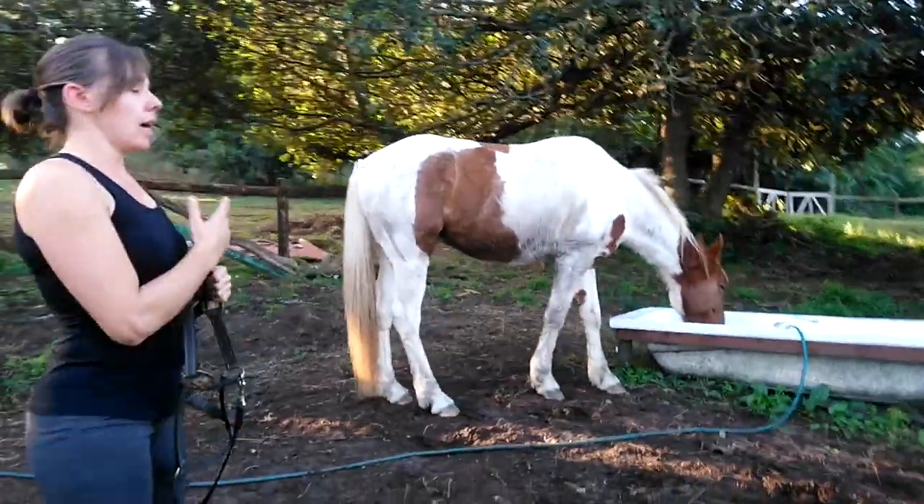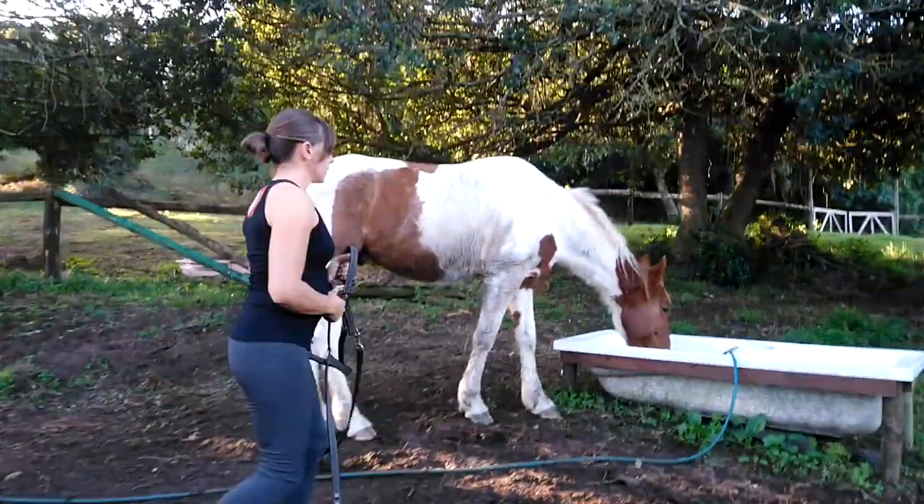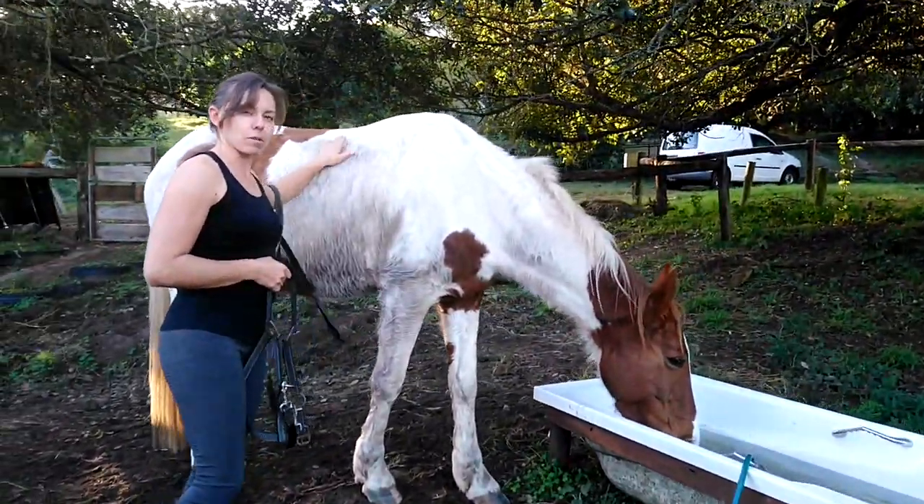So here's my horse. I'm not going to approach him walking straight into his face. I'm going to walk next to him and slowly come into his shoulder, and just pet him a little bit and reassure him that I'm not here for nefarious purposes.